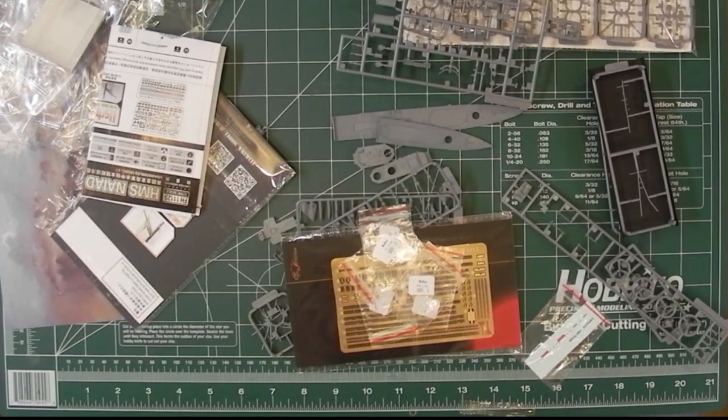So that's it — there's a lot in the box, it's a very full box. The plastic on its own is very nicely detailed, but all the extras make it all a bit special.